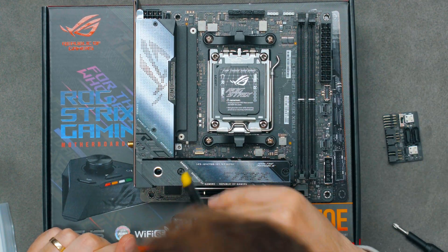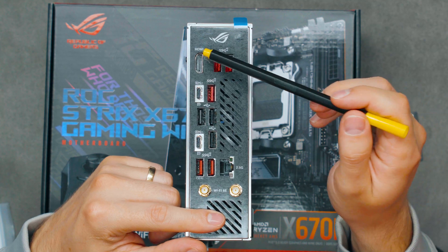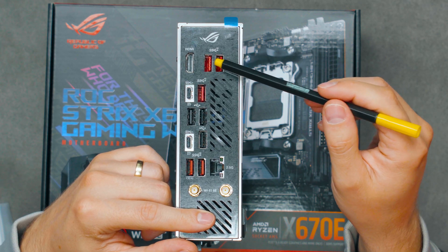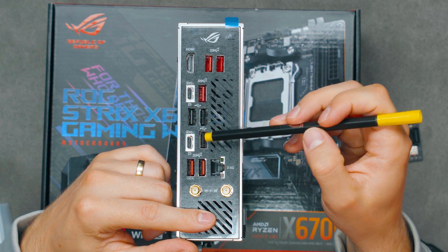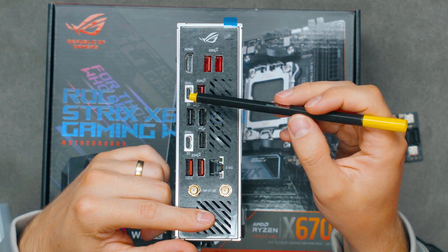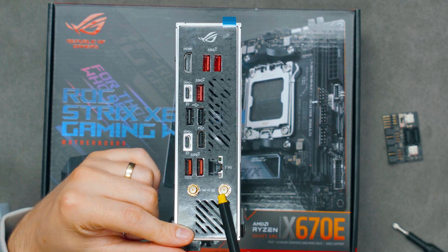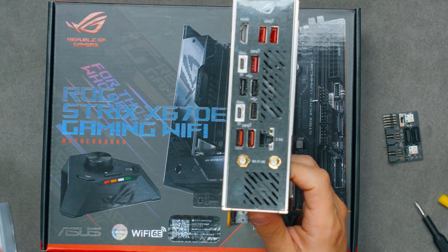You might have noticed there's no front panel audio connector — and that's correct. Looking at the rear IO: we have one HDMI out from the CPU's iGPU, five red USB Type-A ports all at 10 gigabits speed, three USB 2.0 ports, and two USB4 ports as Type-C connectors. Those USB4 ports also support display passthrough, so if you need video output through USB-C they can handle that as well. We also have Wi-Fi 6E and Bluetooth 5.2 or 5.3 antenna connectors.